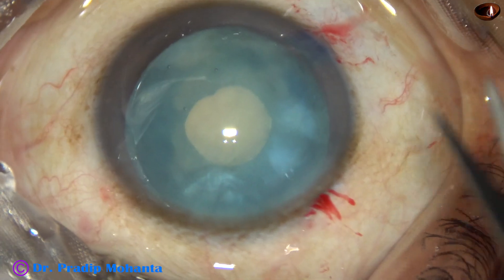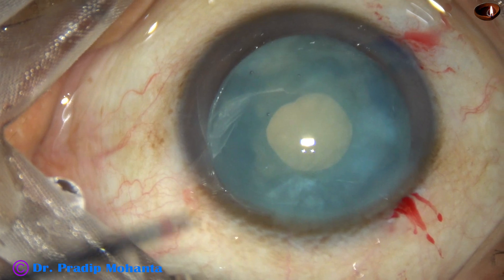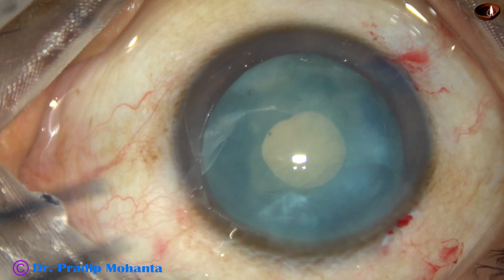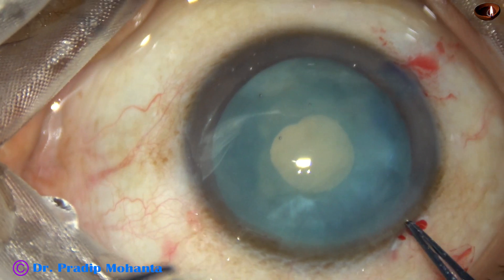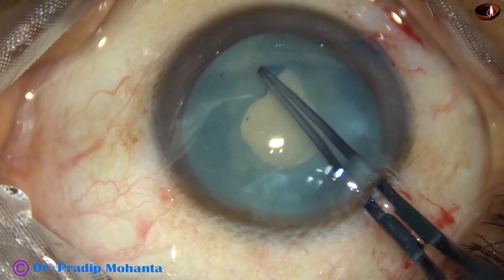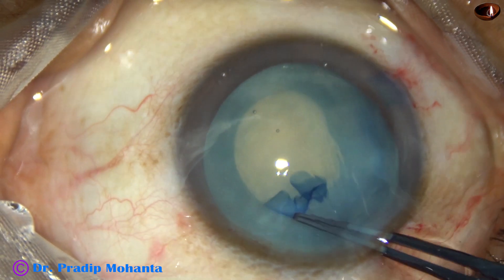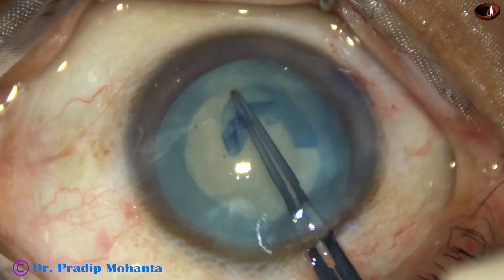A Vannas scissor is taken and a small cut is made obliquely, not radially. If you make the cut here it will be oblique, but if you make the cut towards 5 o'clock it will be a radial cut. So make the cut at around 7 or 8 o'clock and make an oblique cut. Hold this capsular tag, go anti-clockwise, and enlarge the mini-rhexis into an optimum size rhexis.